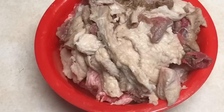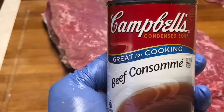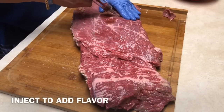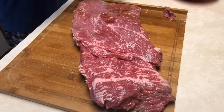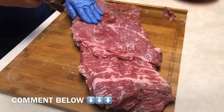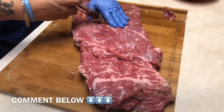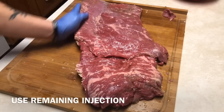That was about two pounds of fat I didn't want. Now I'm going to use some beef consommé to inject this brisket — it's going to add another layer of flavor. You don't have to use beef consommé; use whatever you like. Comment down below and let me know what you inject your brisket with. I'm going to inject in a checker-like style pattern to create flavor pockets throughout the entire brisket.